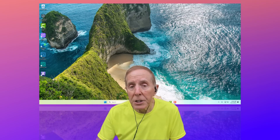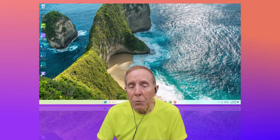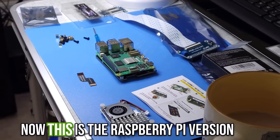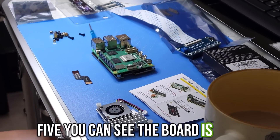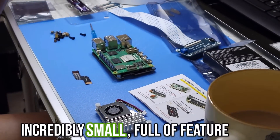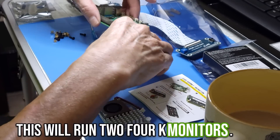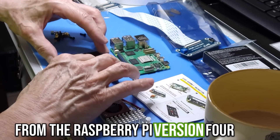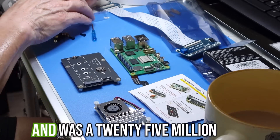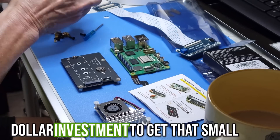This is the Raspberry Pi version 5. You can see the board is incredibly small but full of features — it will run two 4K monitors. It took seven years of development from the Raspberry Pi version 4 and was a 25 million dollar investment to produce that small PCB board.